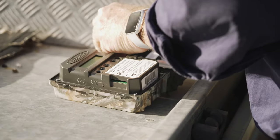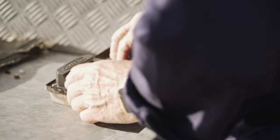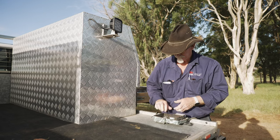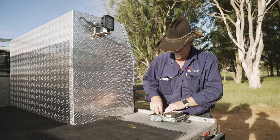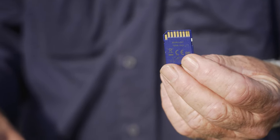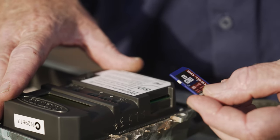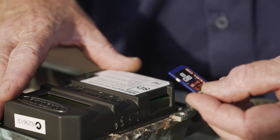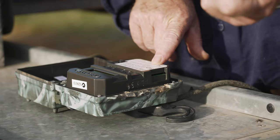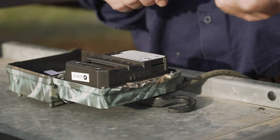One suggestion is to use rechargeable batteries — you can purchase these with a charging kit. You'll also need an SD card; recommend at least 8 gigabytes so your storage is enough. With this particular camera, it tells you which way the card must go in. It's important because if the card or a battery goes in the wrong way, the camera won't work.